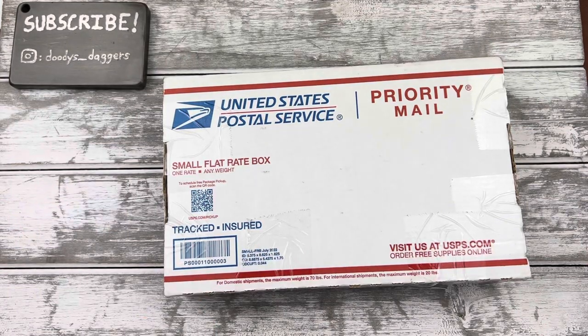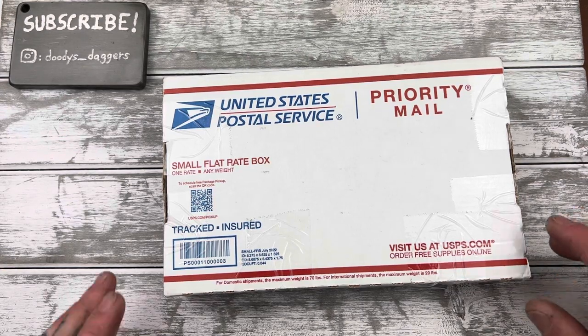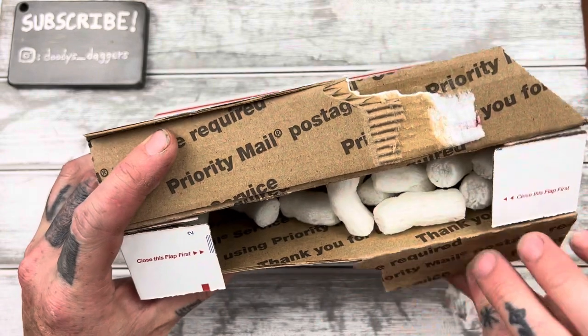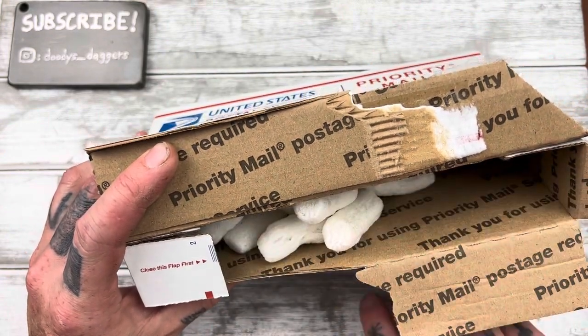I think I'm done with Case. There are going to be a few exceptions — I do really want a Case Tribal Lock, and maybe a peanut or a sway back. But that's it, I'm done.